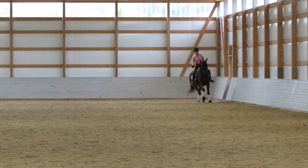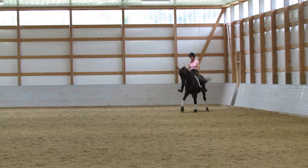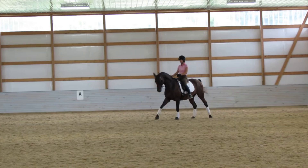Yes. The right rein. The right rein. Exactly. Also for the change. Almost done. No bending.